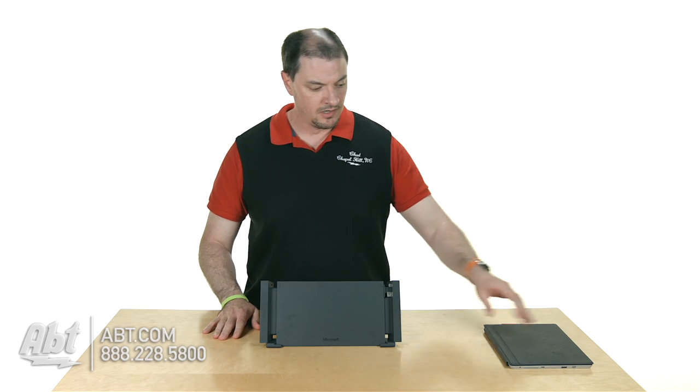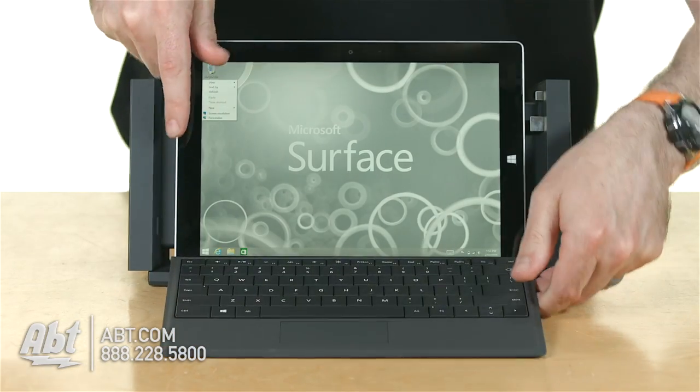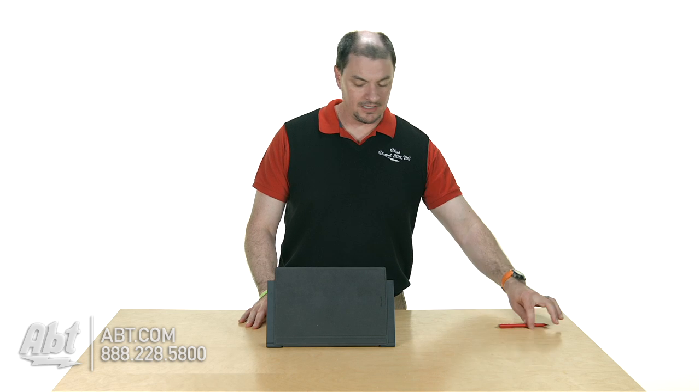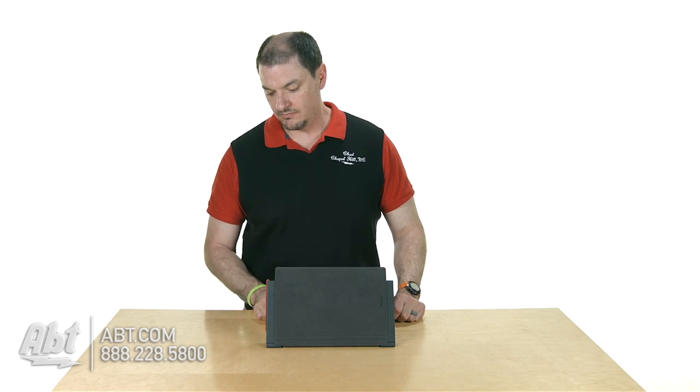You basically pull this apart and then you take your Surface — keyboard cover and all — drop it right into the dock and close it, and that'll engage all the power functionality, the display out port, and all that fun stuff. It even has on the side here a magnetic holder for your Pro Pen, so you don't have to worry about it sticking on your keyboard cover.